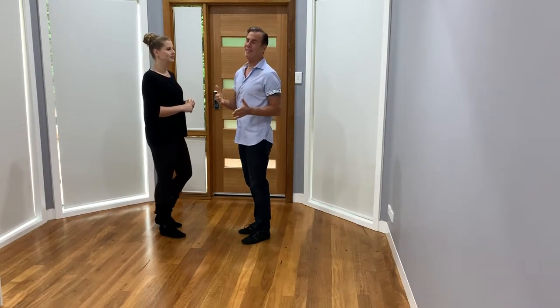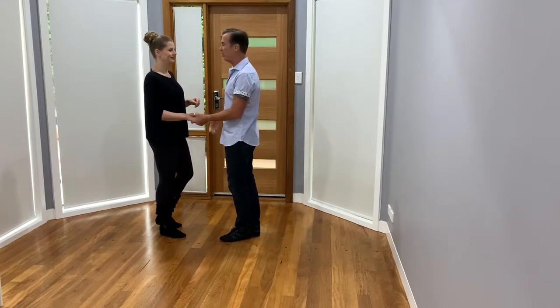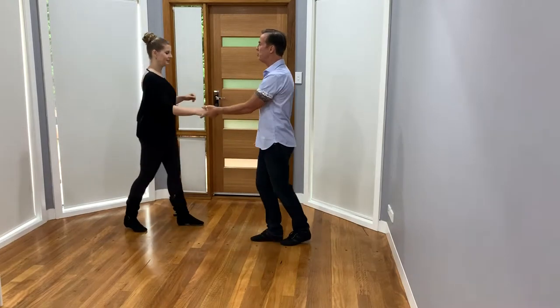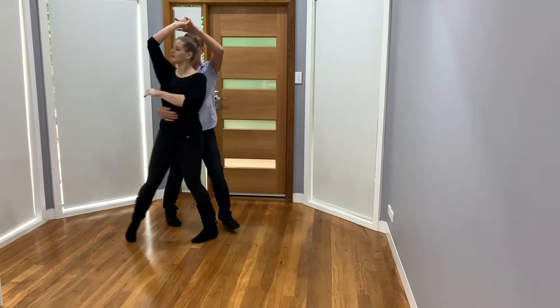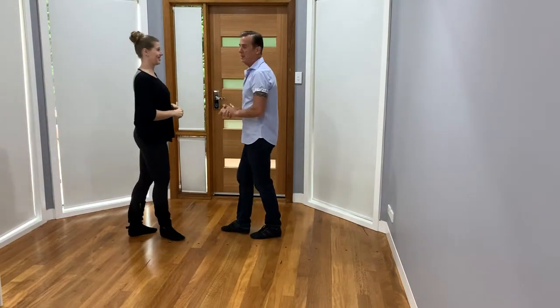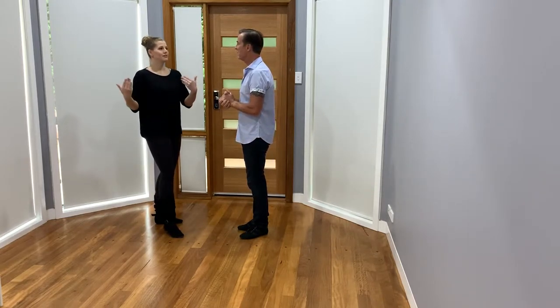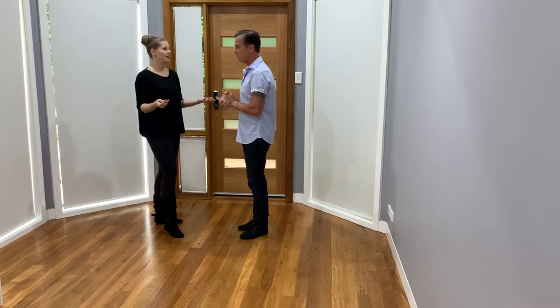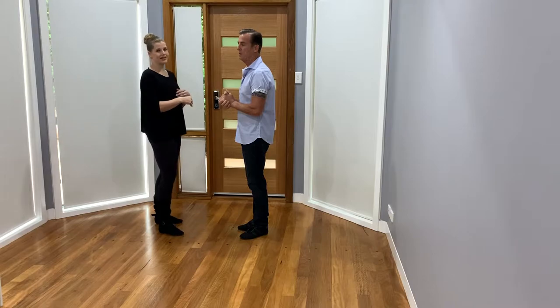One of the really nice variations on that move is when I do an inside exit for the girl. That's really smooth — it's just a nice movement. It makes it feel more like a whip action, or maybe a swing out action on an inside roll. So rather than finishing in the promenade position like you would in a traditional first move, we're going to inside turn to exit.